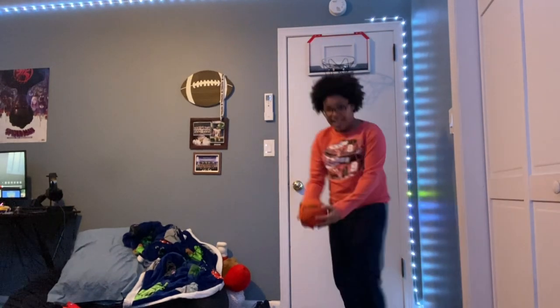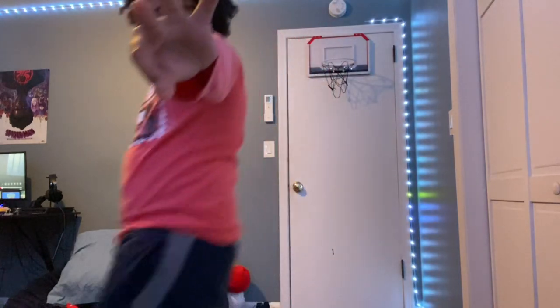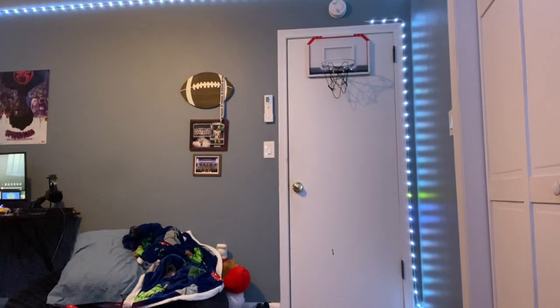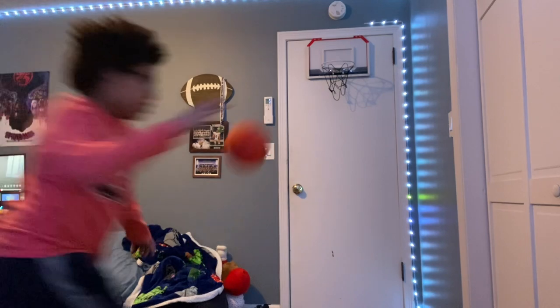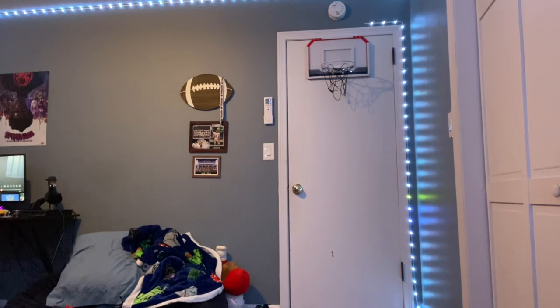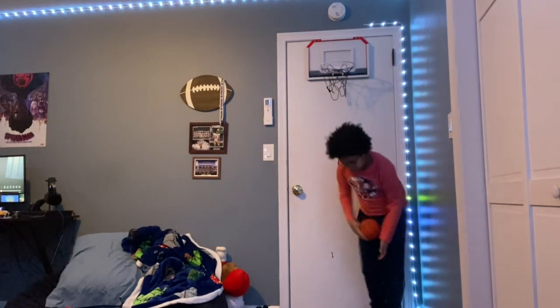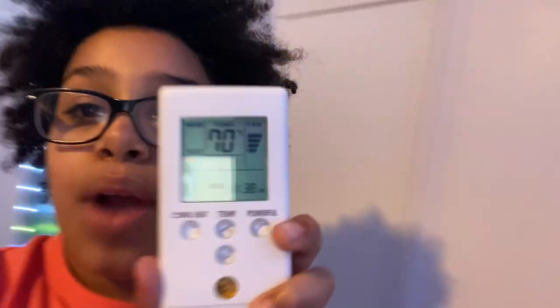I missed that — four more attempts. We made one, let's go! Three more attempts. We made two — two more attempts. One more attempt. So we made three, which means our heat goes up by three clicks — one, two, three. Heat is at 70 degrees! I'm out of breath but we're at 70 degrees.